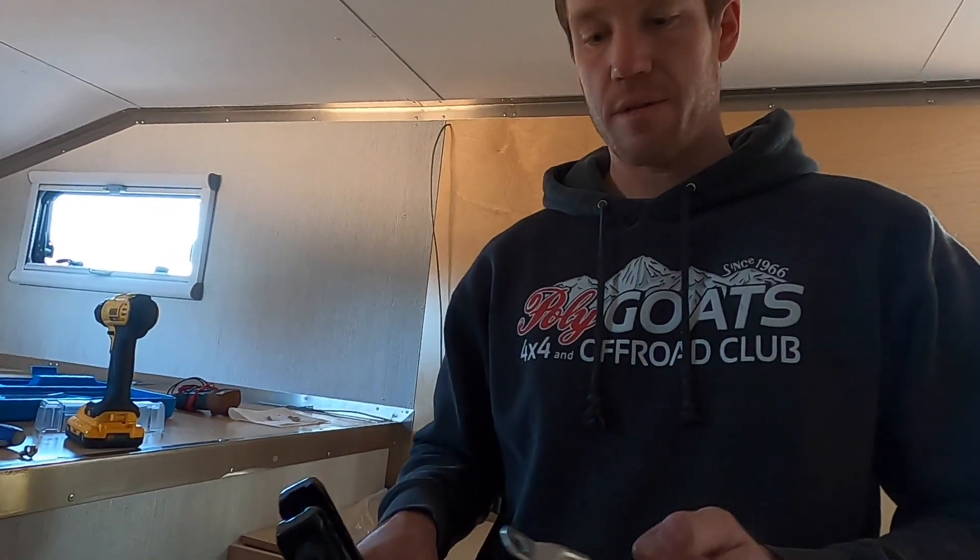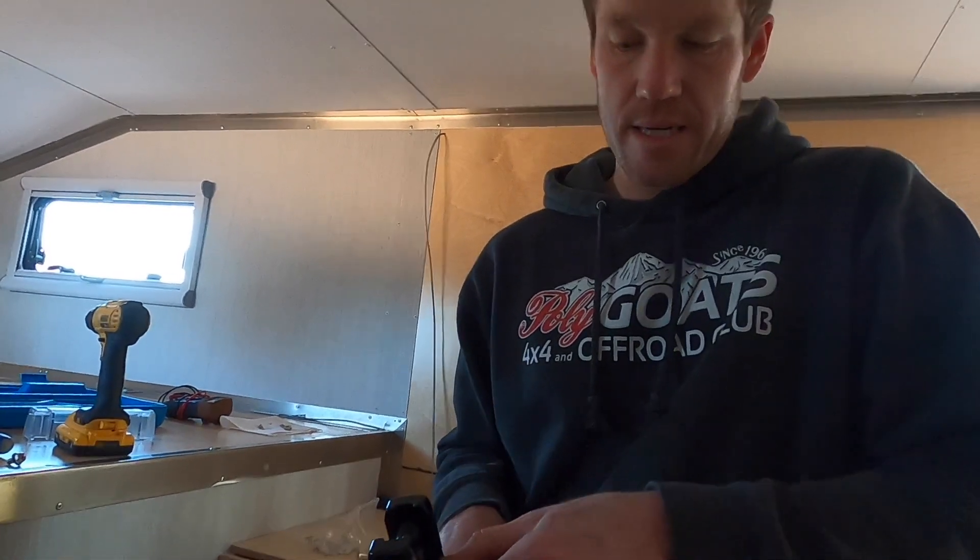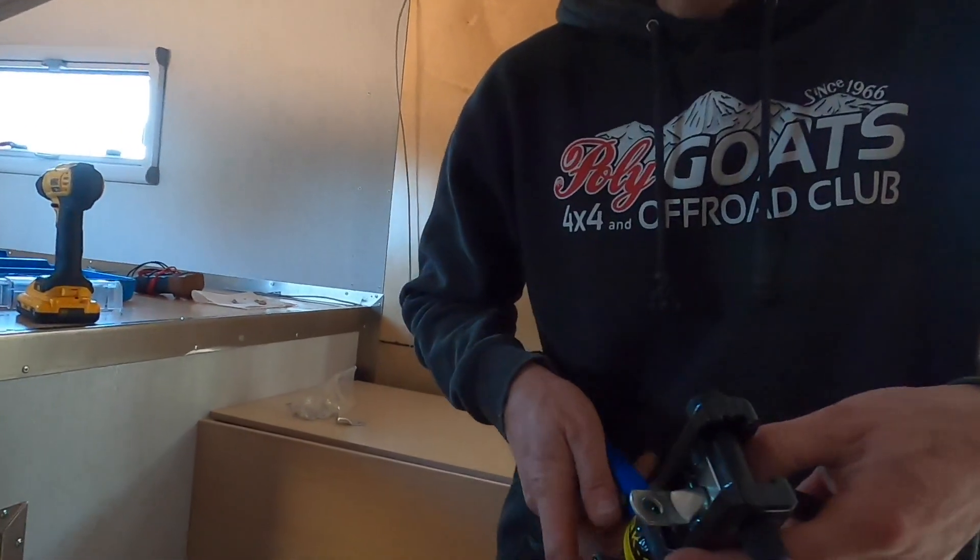This is a hydraulic cable crimper that we bought on Amazon to make these big battery cables. All we're doing here is putting the cable in.